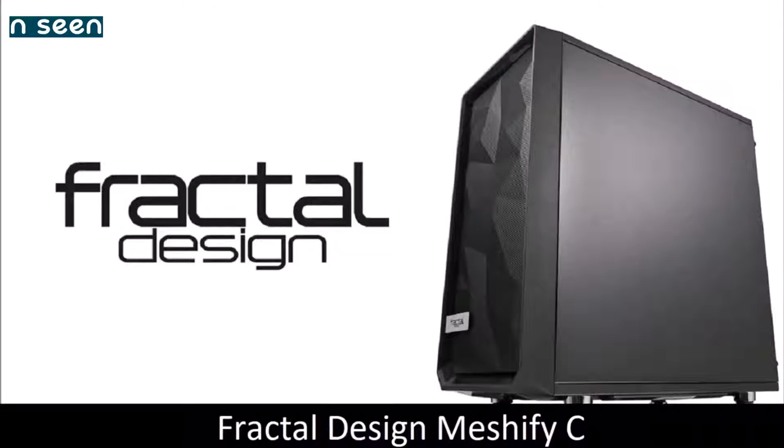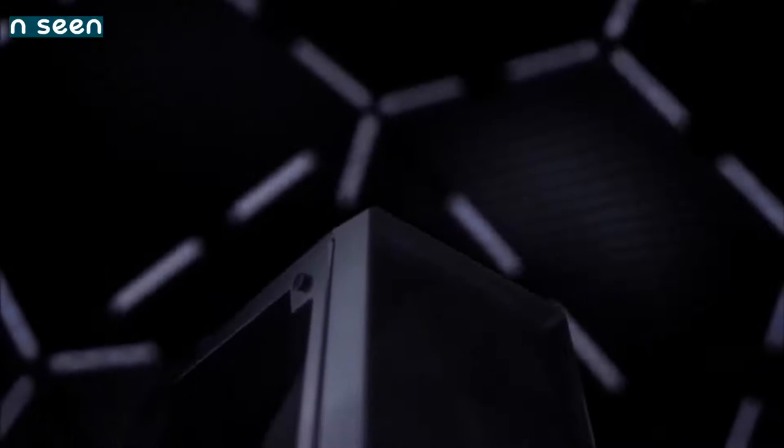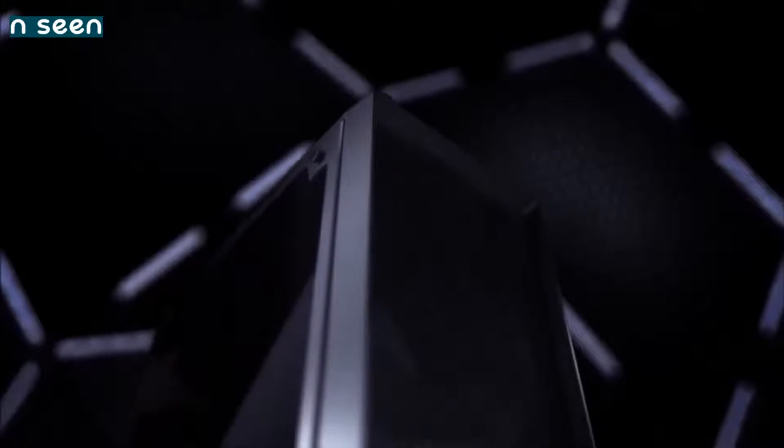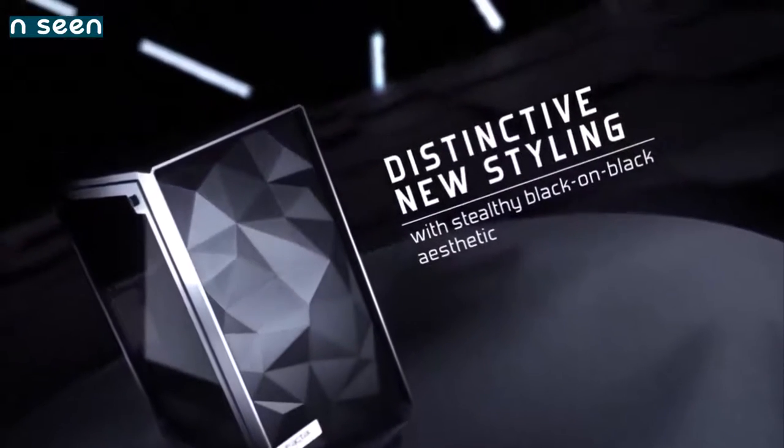Fractal Design Meshify C — the best under $100. We've tested many cases that cost less than $100, and we have to admit that some are pretty damn good. Fractal Design manufactures mostly high-end cases with a minimalist design and a premium feel. The Meshify C is a tribute to simplicity and performance.